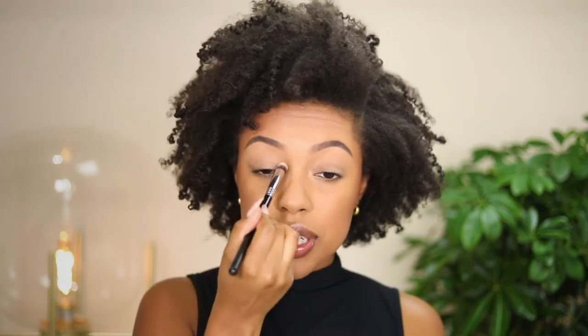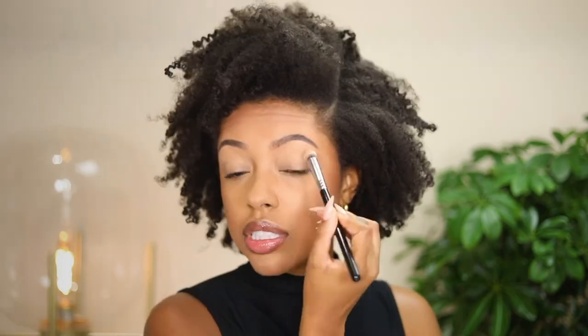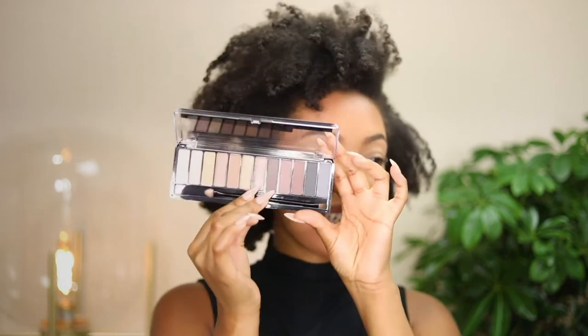Now that the brows are done, it's time to apply eyeshadow primer. I'm going to use the Magnifies Eye Primer in the shade beige. This makes your eyeshadows transfer-proof and waterproof, dries to a matte finish, and grips the eyeshadows applied on top. We're going to be using the Magnifies eyeshadow palettes today, so this primer will allow those shadows to come up more pigmented and lock them in place.